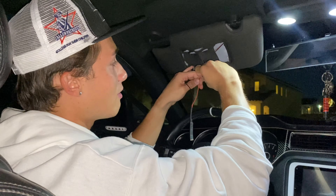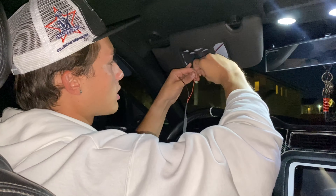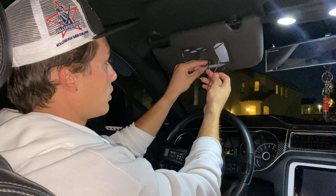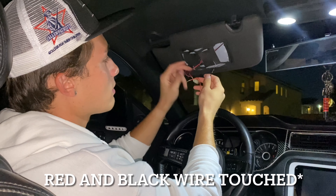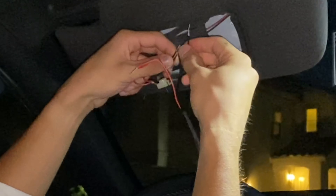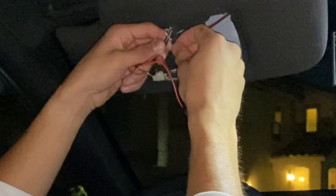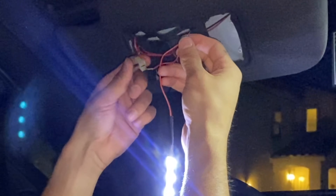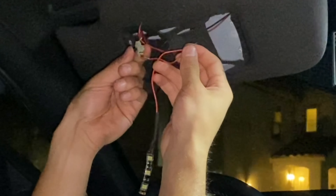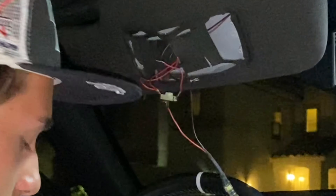Twist the wires together for a test run — twist the reds together and combine the two black wires with the single black wire. As you can see, the lights work. This button triggers whenever you open and close your mirror: when the mirror is closed, the button is pressed and the light is off; when the mirror is open, the light stays on.